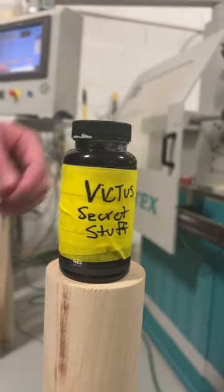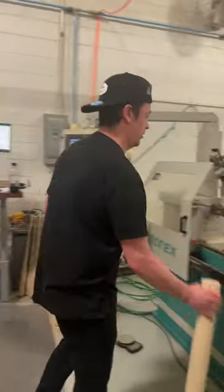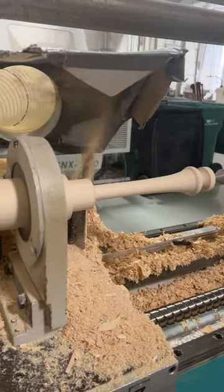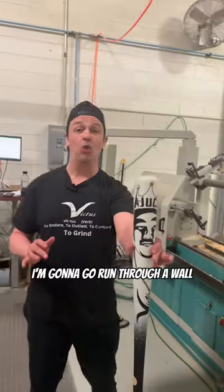Speaking of power, gonna power up before I do it. Me and the Juco bat — I'm gonna go run for a wall.